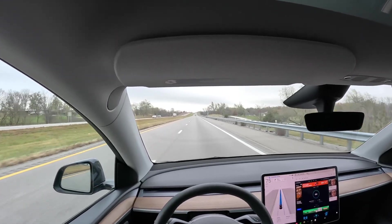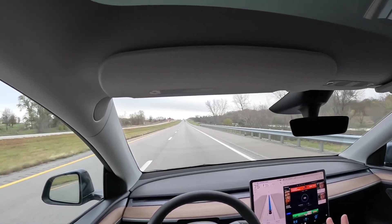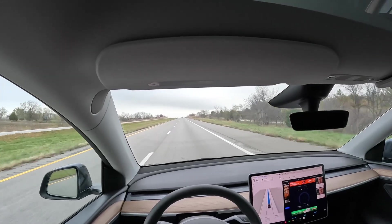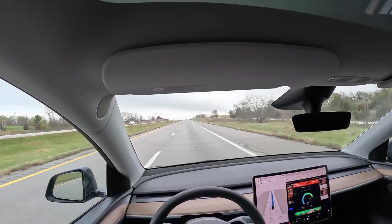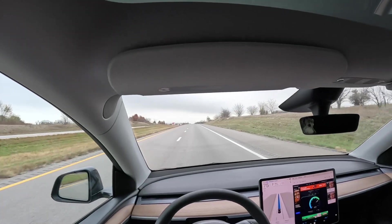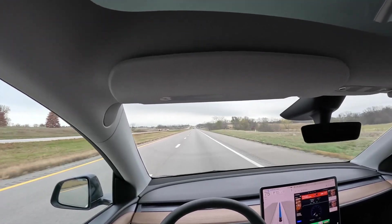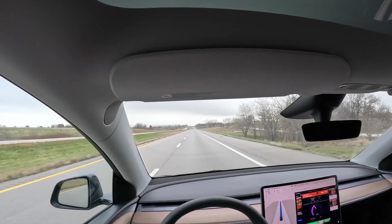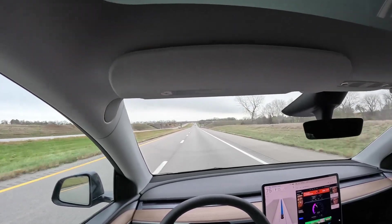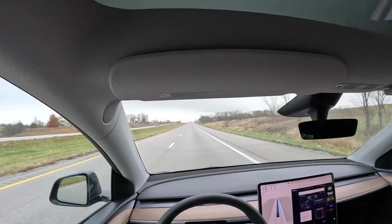I've been cruising along on the interstate now at about 75 miles per hour — a good chance to check in and do a couple speed tests. We've got a pretty clear view of the sky since we're on an open interstate. As for how I'm safely doing this: Elon Musk gave basically every US Tesla owner 30 days free of supervised Full Self-Driving, so as long as I'm looking at the road the car drives itself. I'm just reaching over to the screen with my peripheral vision and hitting the go button.